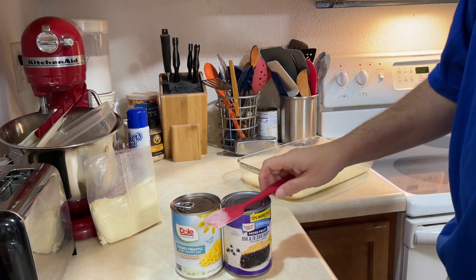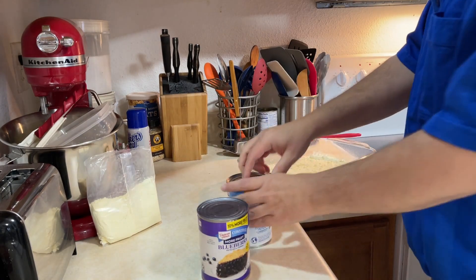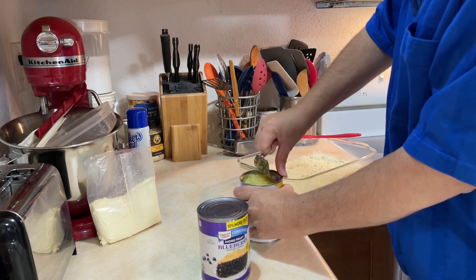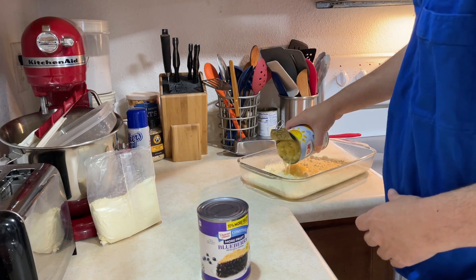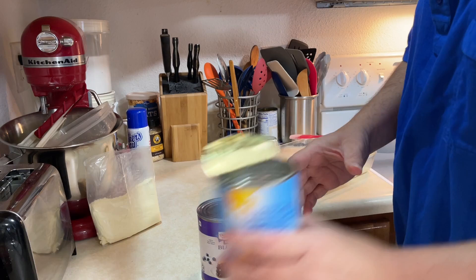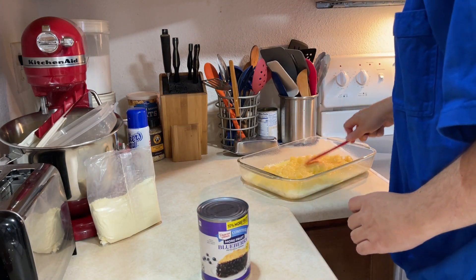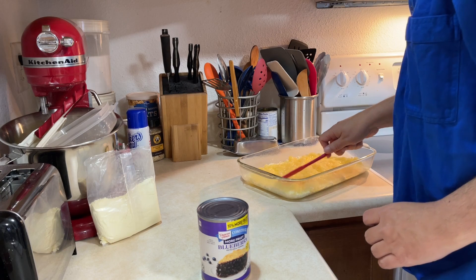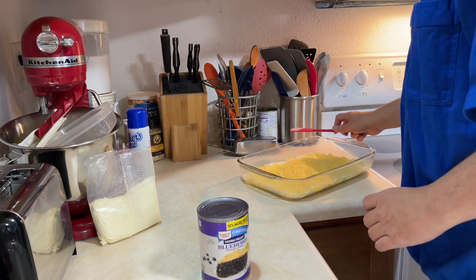Now you open the can of crushed pineapple and pour it in — juice and all. My arm still, I still have my bum elbow. Boy, that's a lot. That seems like a lot. Spread that all over. Haven't figured it out yet.